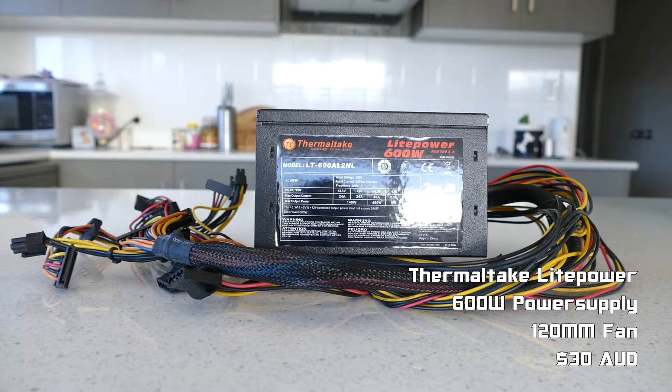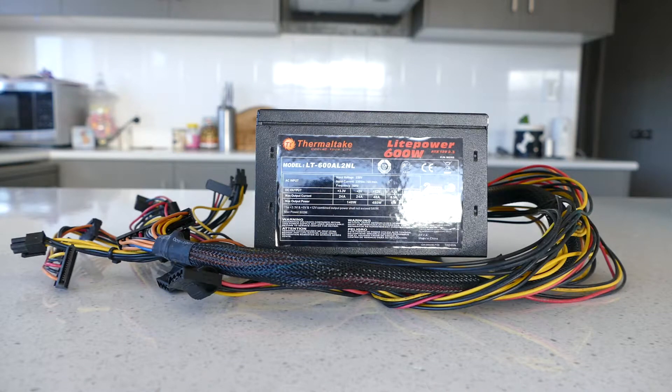For the power supply I managed to find a Thermaltake Light Power 600W for $30 from Gumtree, which will provide plenty of juice for the entire system, plus it will be able to accommodate any GPU upgrades that might be done in the future.